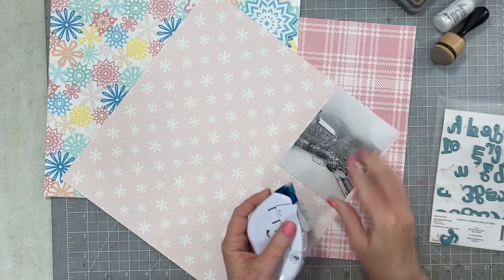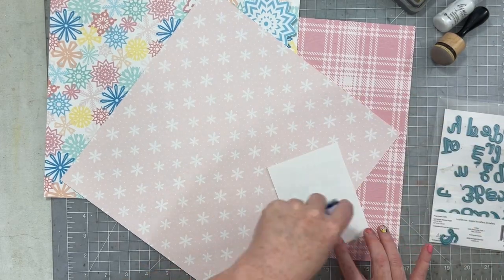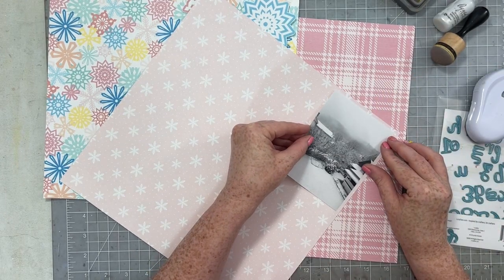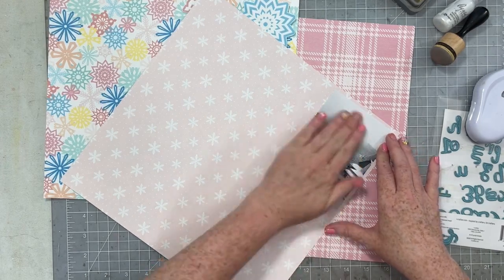I also showed you those cute little canvas flares from Scrap and Happy Studios. Those are going to add a little bit of non-paper embellishment to my layout today.